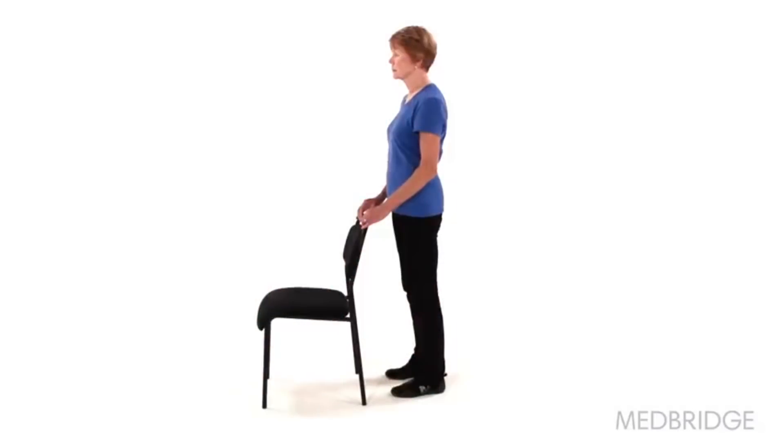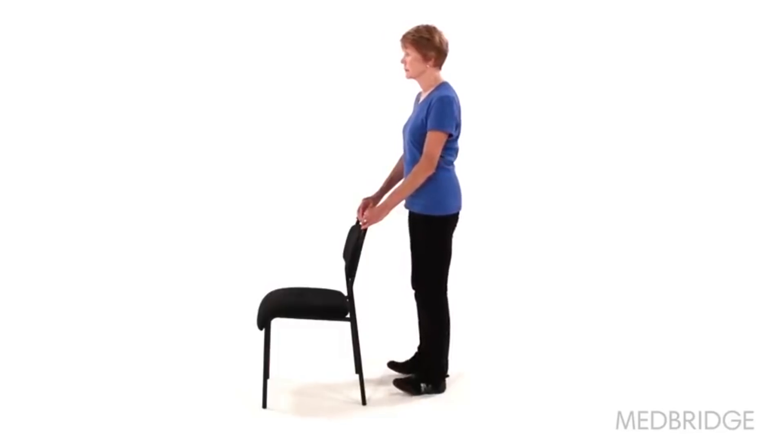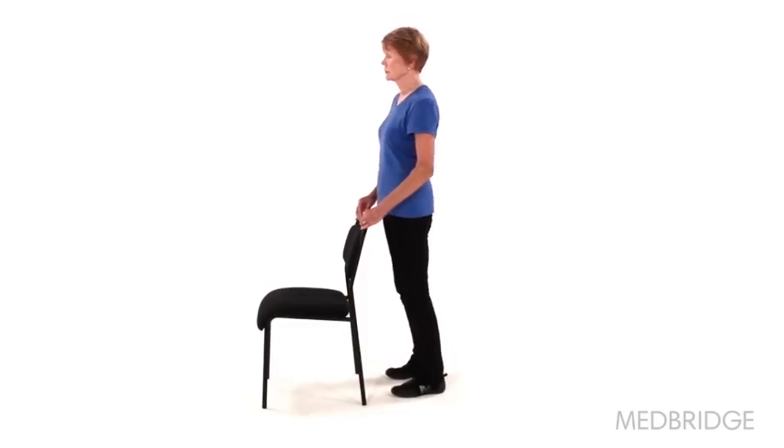Begin in a standing upright position, holding onto a stable surface in front of you for support. Slowly raise the balls of your feet off the ground as far as you can, then lower them back to the floor and repeat. Make sure to keep your heels on the ground and maintain your balance during the exercise.